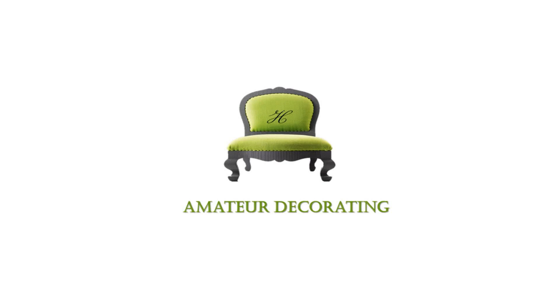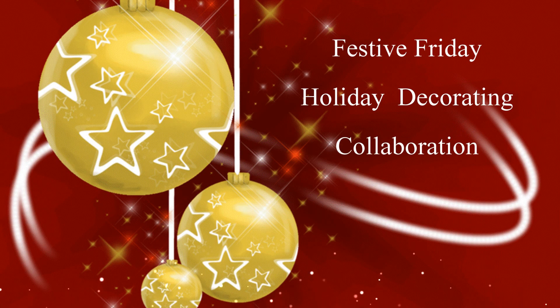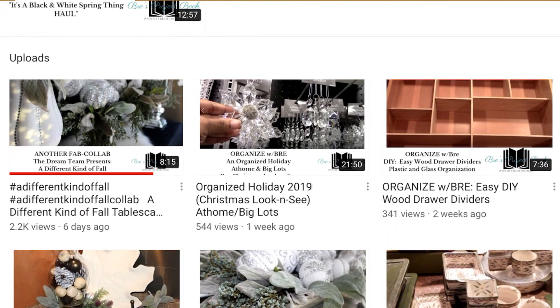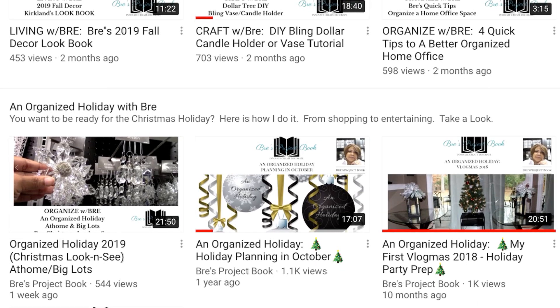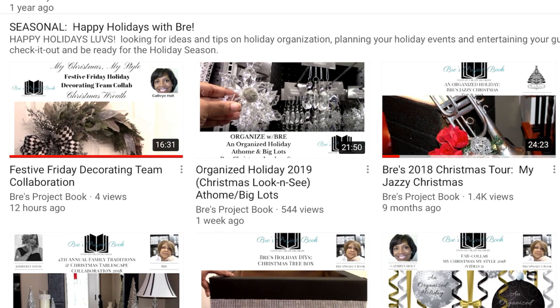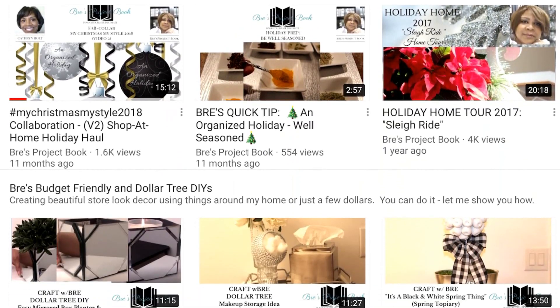Welcome to Amateur Decorating Like a Pro. I am Catherine and I'm so excited to welcome you to a collaboration entitled Festive Friday Holiday Decorating. Joining me today is the wonderful Brie from Brie's Project Book. She loves black and white like I love blue and white, and she guides decorating tips, organization, and practical things you can do to keep your home beautiful. Check her out — the link to her channel will be in the description box.